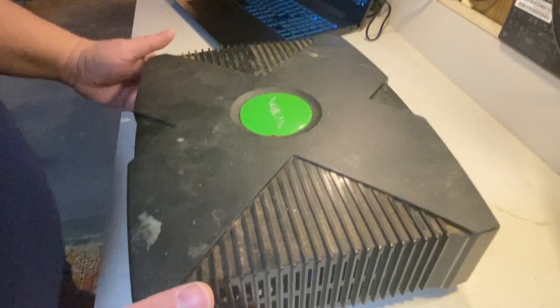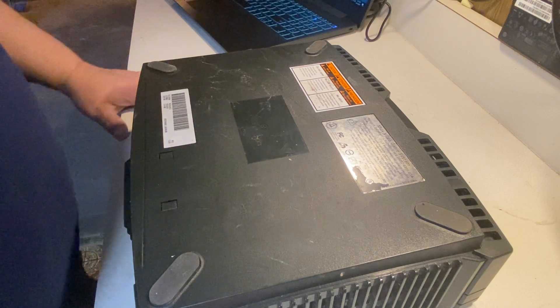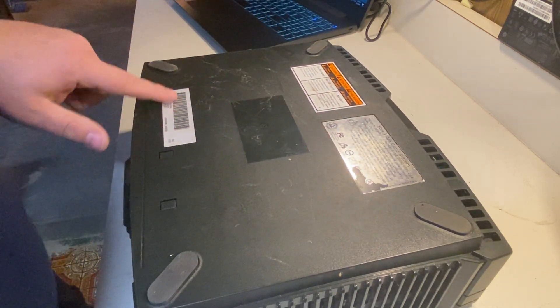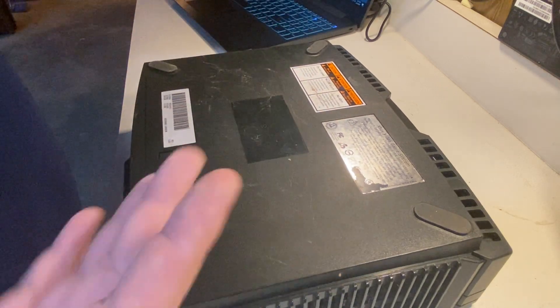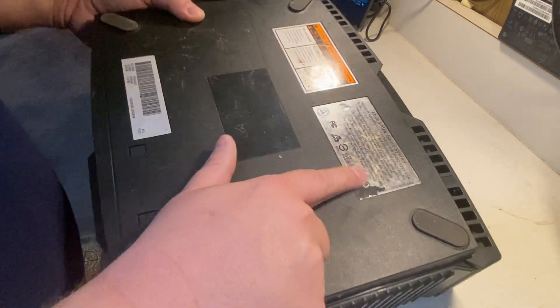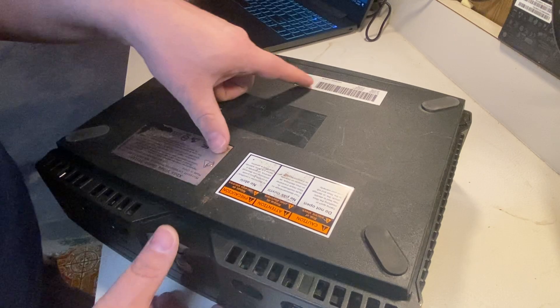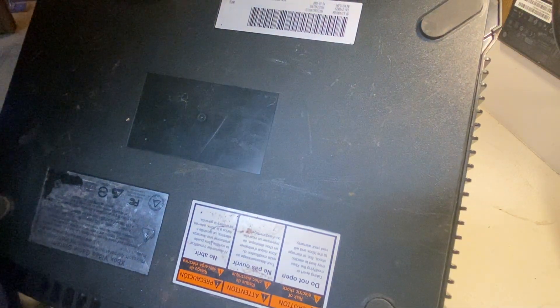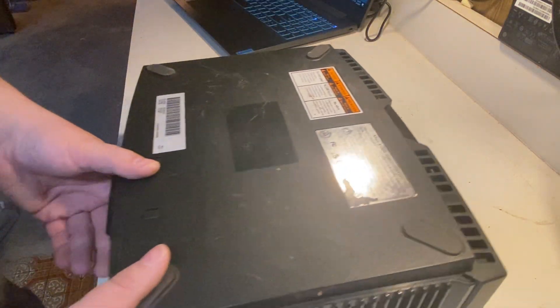This thing has never been taken apart or touched — it's all original, including the pads on the bottom and the original stickers. I'm going to mask off the stickers rather than peel them off; I've seen a lot of people damage them trying to peel them. Some of the labels are faded but it's still original. It says Microsoft Corporation on there with a serial number and a manufacturing date of May 24, 2005.